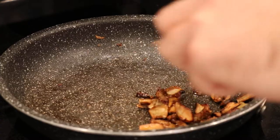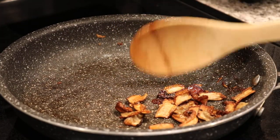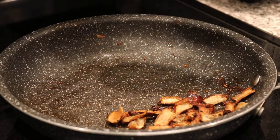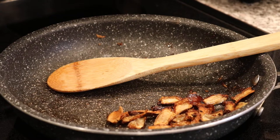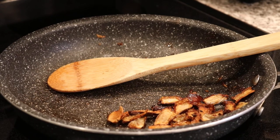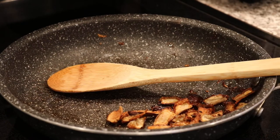I've never eaten wine caps prior to this, and I had a lot of you guys tell me that you didn't really like the flavor all that much. You also wanted to know what my opinions are on the mushroom in terms of flavor and in terms of texture, so that's kind of what we're doing today.